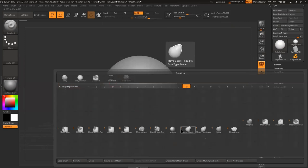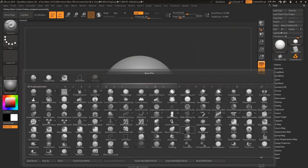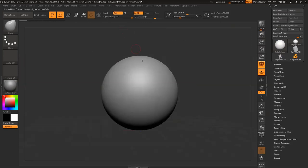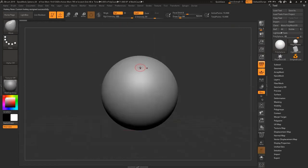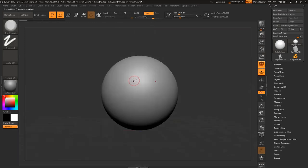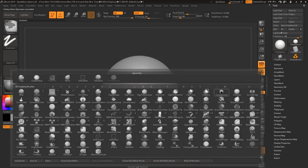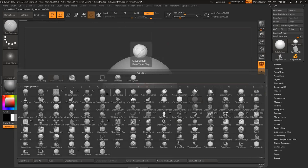First I need to get the first brush set up — that worked. Then two is Trim Dynamics. They keep adding brushes — they're going to eventually run out of space. Three is Dam Standard. And four — I forget what four is for me, but that's all I need.